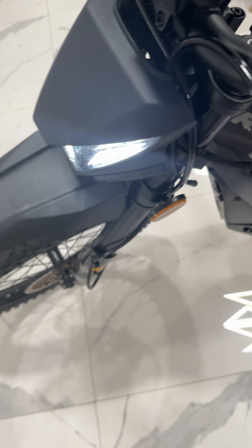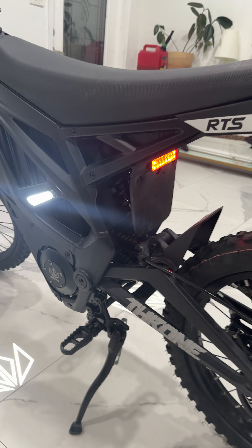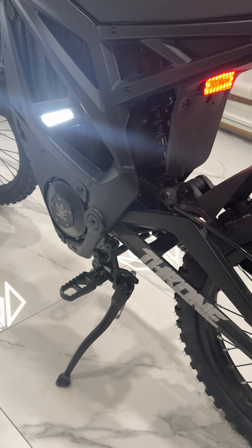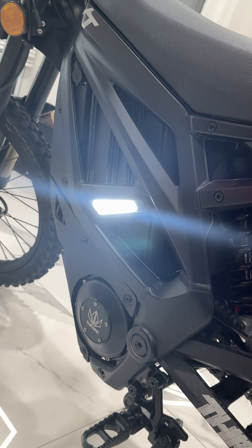There's a lot of e-bikers. I never thought I would have them, but if you're planning on getting a Suron, Talaria, Segway, and now a Throne, they're pretty much all the same. Just look at the frame — they're all built around the same way.